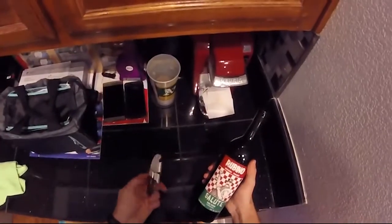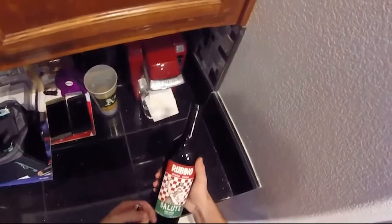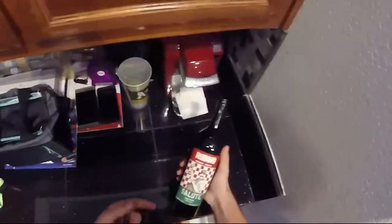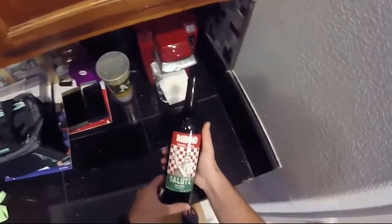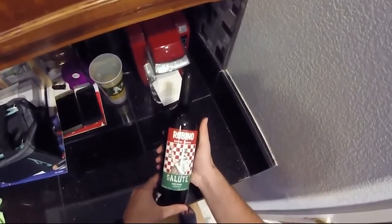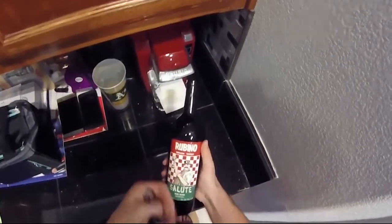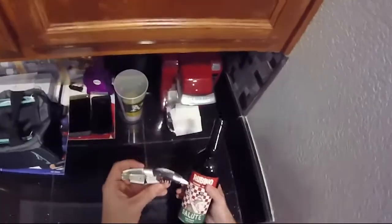Today I'm going to show you how to use this handy-dandy wine key to open this bottle of wine right here, the Rubino Salute. I really like it — I don't know about this one, we're going to try it. 2015 — I haven't had the 2015 yet. I've had the 2014 and the 2012. We'll give this a try. But today it's not about the wine tasting, it's about opening the bottle with this wine key.